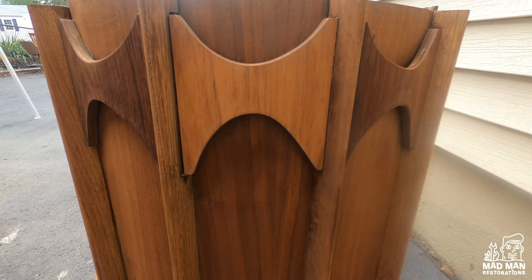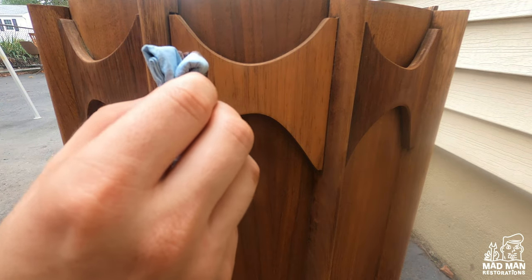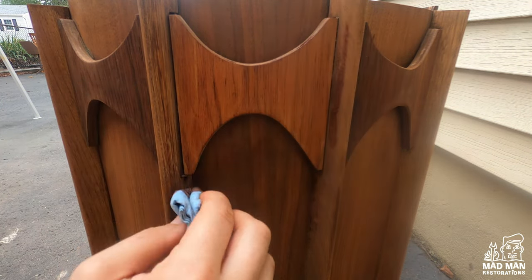Now it's time to address the one arch that doesn't match the others. The goal is to get the color closer to the rest of the arches. To do so I am using a custom stain I made for my previous project on the Jorgen Klassen William Hinn dresser.